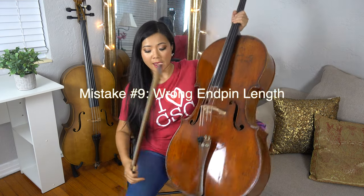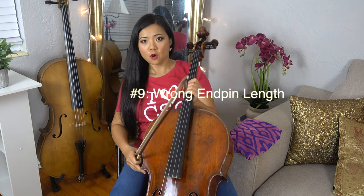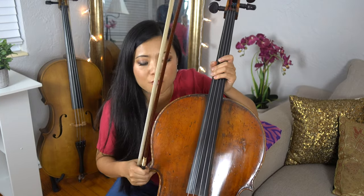Number nine: I see cellists not adjusting their end pin correctly. They're either sitting uncomfortably because the end pin is too long, or they're falling off the front of the chair because the end pin is too short. Make sure the cello is resting comfortably about in the middle of your chest. You may need to adjust the height of your chair. These things are hard to prescribe exactly because everybody's height, their cello, and their chairs are all different, so find something comfortable where you can move freely.